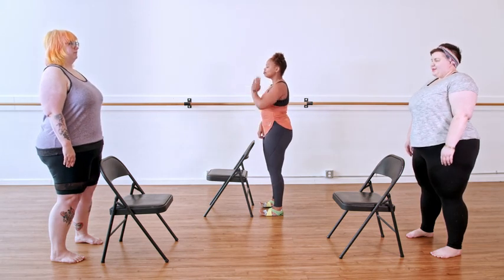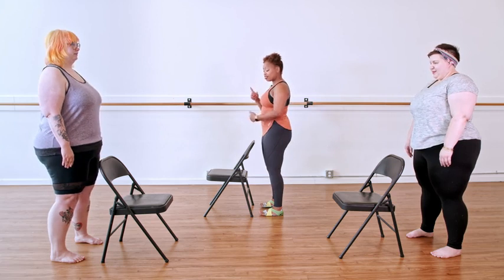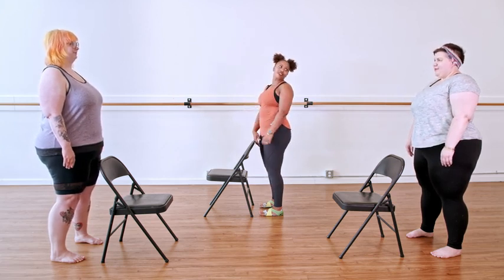Last one like this. Now you got the breathing, you got the standing. Let's start the moving.